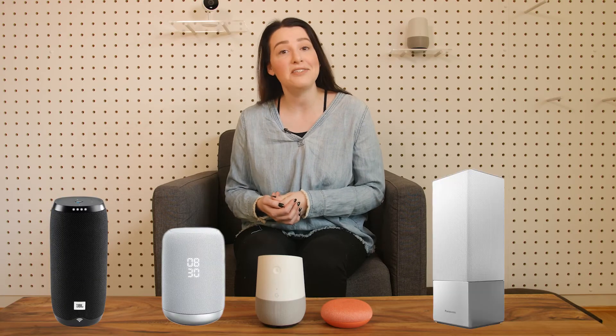Of course, there are a couple of third-party Google Assistant smart speakers that might offer something a Google smart speaker does not. JBL, Sony, and Panasonic are a couple of those brands, just to name a few.